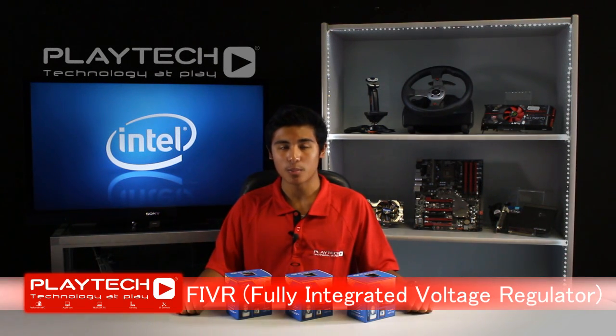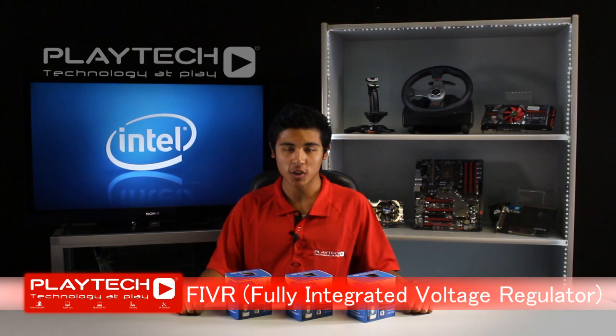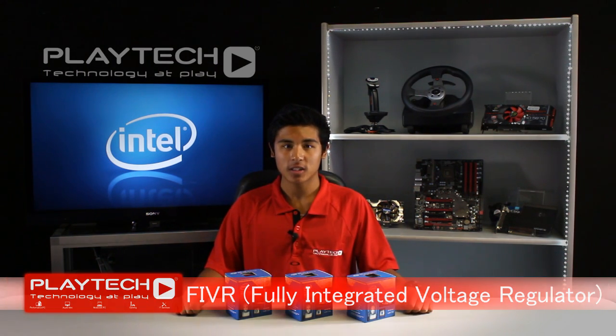A new innovation for the Haswell CPUs is the FIVR, which is an abbreviation for Fully Integrated Voltage Regulator. This allows the CPU to regulate its voltages to a much finer degree, which keeps voltage ripple to an absolute minimum. The benefit is that a motherboard will no longer require an external voltage regulator, which will effectively lower its cost.